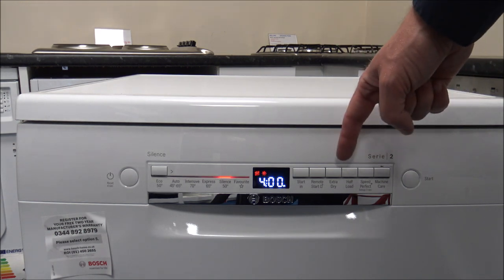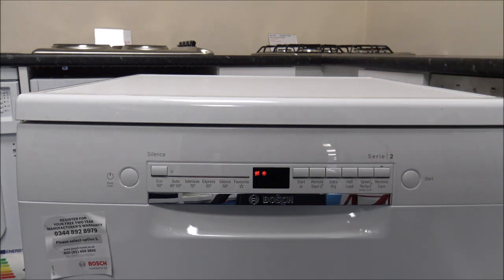Moving along, there's something called Remote Start. This dishwasher has Home Connect, a feature that a lot of Bosch appliances now have, not just dishwashers. Using the Remote Start with an app on your phone or tablet, you can actually start the dishwasher remotely. That's really useful if you're out for the day and realise you hadn't put it on. You can check the Bosch website to see all the things you can do with Home Connect.